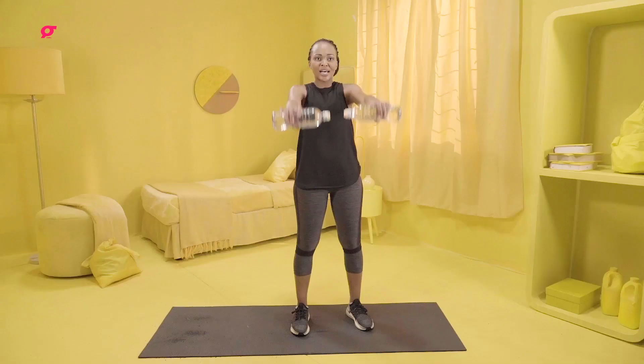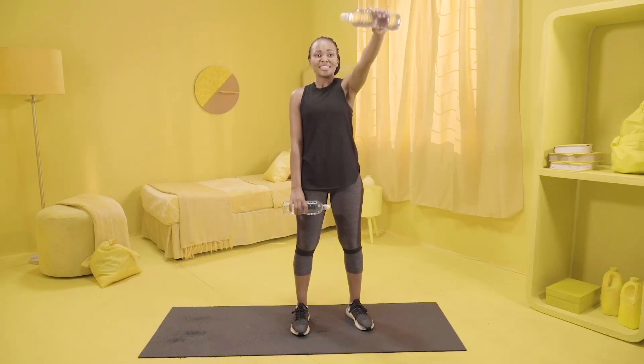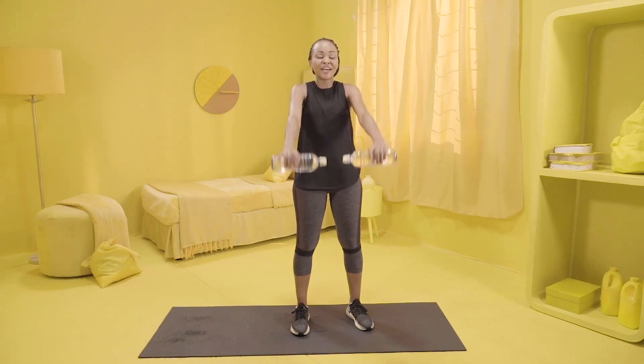Do both of them at the same time, and you alternate once again. This is an exercise we don't often do, but your shoulders really help define the rest of your body.